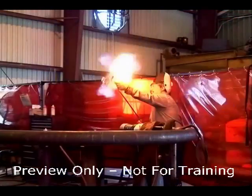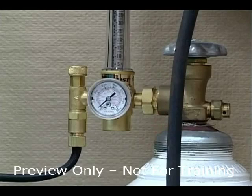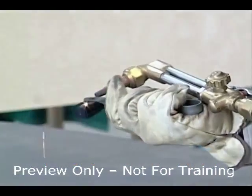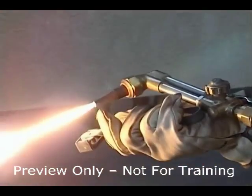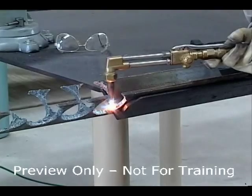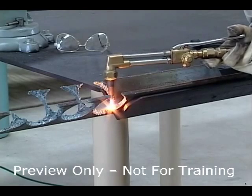When lighting the torch, point it away from persons and combustibles. For improved safety, use reverse flow flashback arrestor check valves. The use of check valves on regulators is strongly recommended to reduce the possibility of reverse flow of gas, which can create a dangerous mixture of fuel and oxygen. Mixed gases will burn rapidly once the torch is lighted and can explode in the hoses, regulators, or cylinders, resulting in serious damage to the equipment and or injury to the operator.